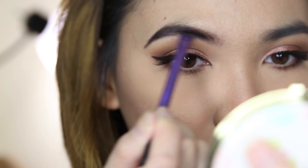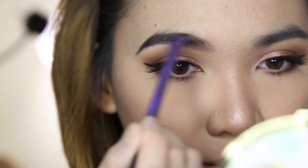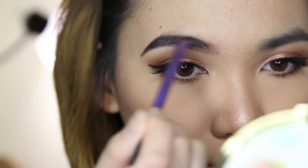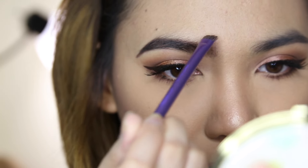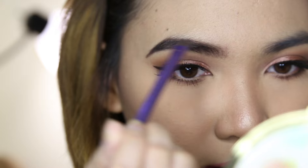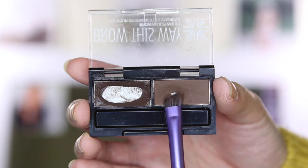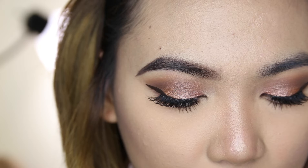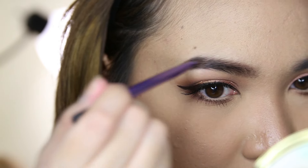Then I just try to follow the natural shape of my brows and work my way forward without adding any product, because you want the front to look kind of lighter. Over here I just like to brush it upward, and to set that in place we're going to use the powder side of the brow product. Using the same brush, we're just going over everything starting at the tail again.